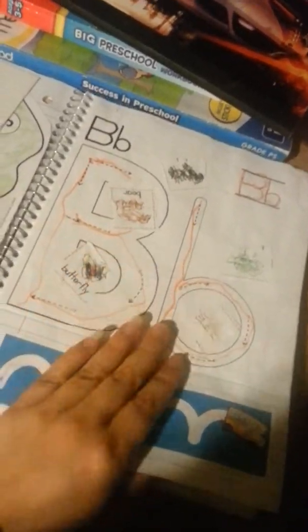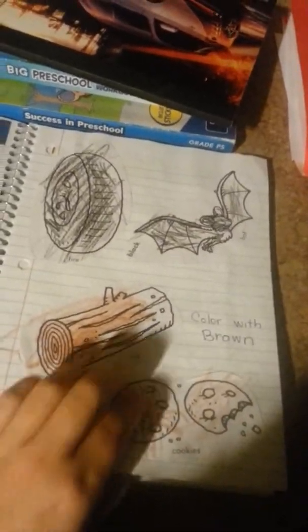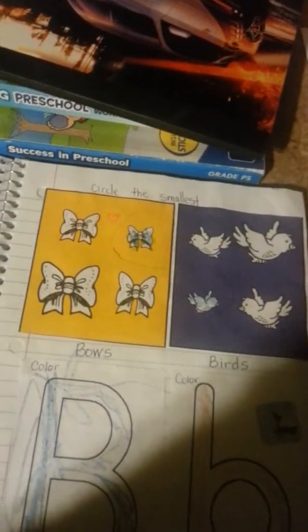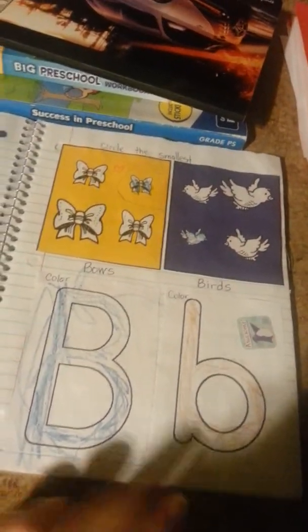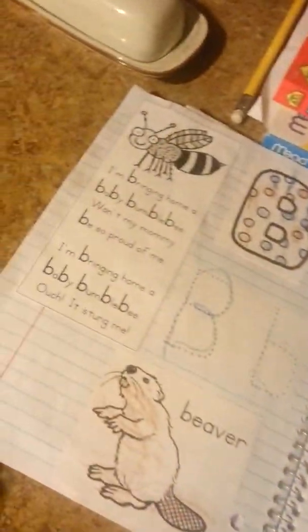He glued what started with B. We did the color blue when we did B. He also did the color brown and the color black. Again with the lines — so he can trace — it actually helped him a lot, these tracing lines. Learning with small — his big B, his little B. He colored it in blue and brown.